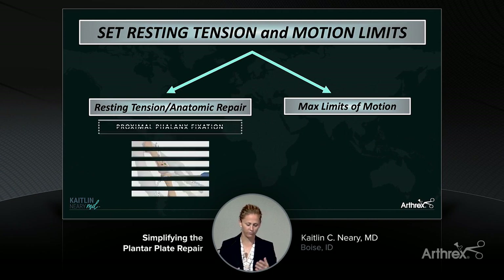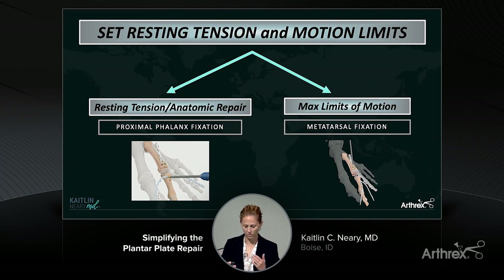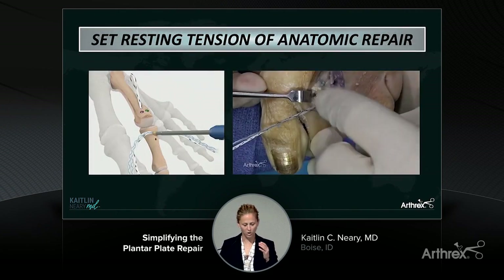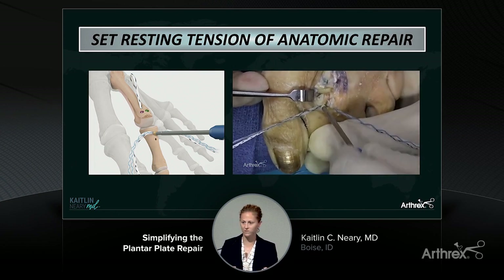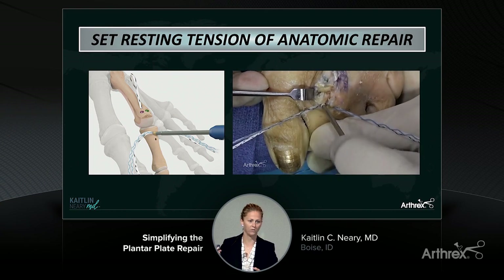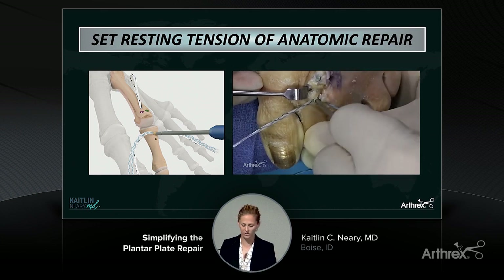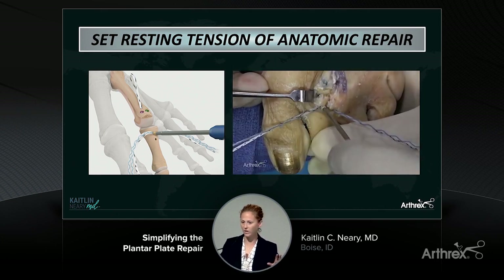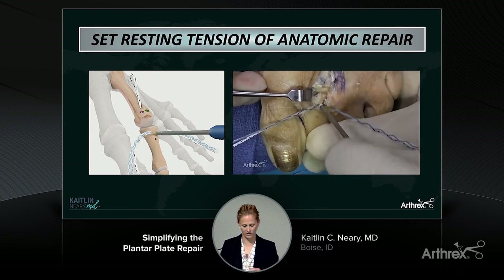Setting your resting tension for the anatomic repair goes through your proximal phalanx fixation, and setting the max limits of motion — how much dorsiflexion you want that toe to have — goes through your internal brace and metatarsal fixation. I just hold the toe in neutral, pull max tension on those sutures from the anatomic plantar plate repair, and have my assistant advance a 3x8 biotenodesis screw into the proximal phalanx. At that point, your anatomic repair is done.